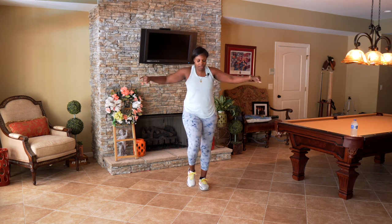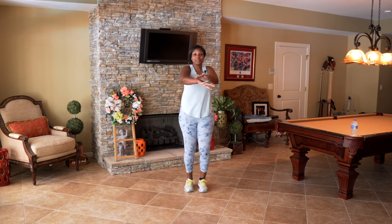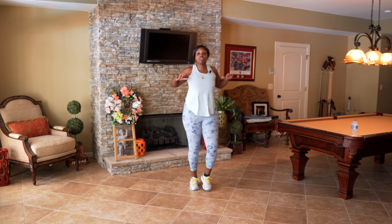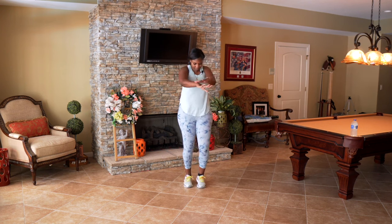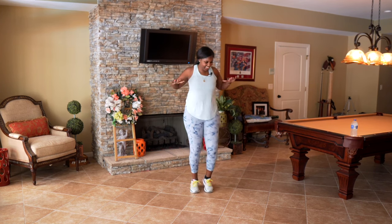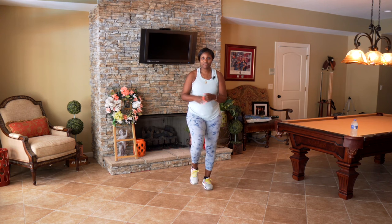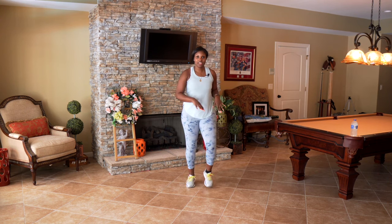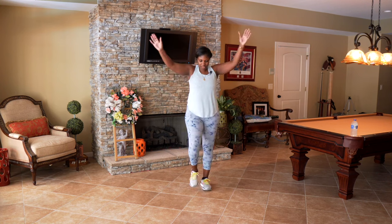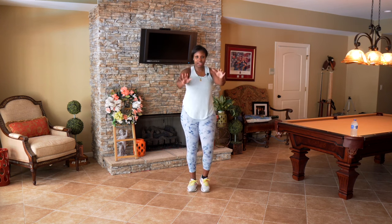If you're feeling it, give me a bigger step, push it out! Open up that chest nice and wide. Can you give me four more? Four, three, two, one. March it out. We're going to have some fun today — are you feeling it? Let's work those shoulders, let's open them up — give me circles. Alright, let's take those back. March it out!